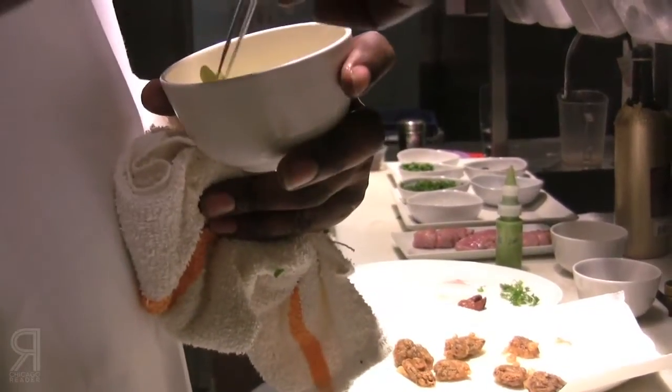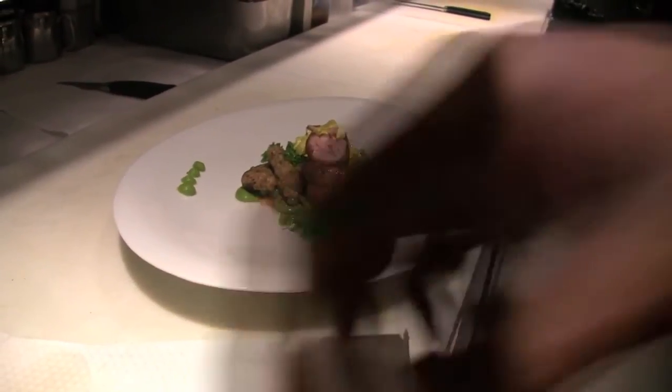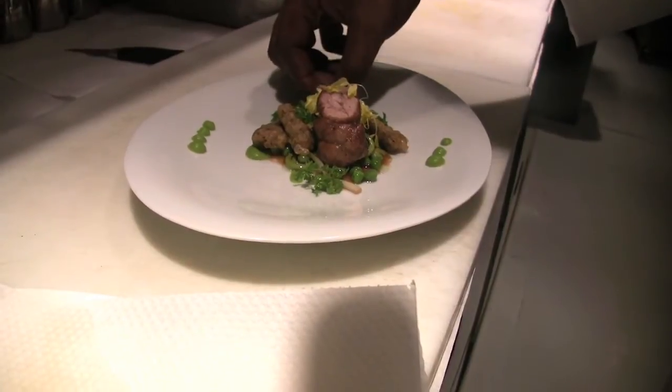Golden pea shoots — you're not going to get a look from them. That's the only problem; they don't show up.